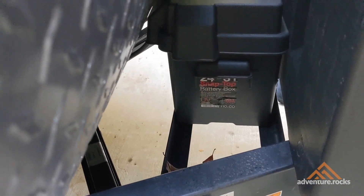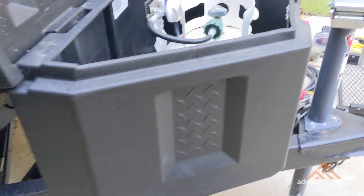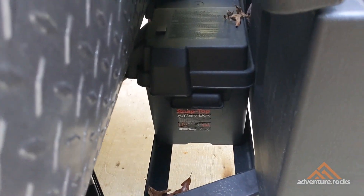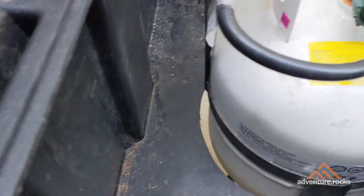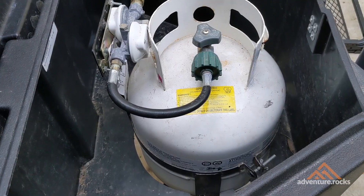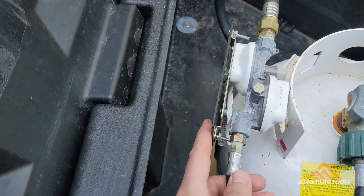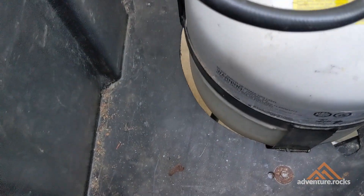Where you position the propane tank in the tongue storage box is mostly dictated by the battery storage box right behind it. I wanted to keep the battery storage box right between the rig and the tongue storage box, and I also did not want to intrude too much on the tongue jack up front. My goal was to get it as tight as I could against that battery storage box. You can see I've allowed quite a bit of space behind the propane tank and a little bit of space at the front.